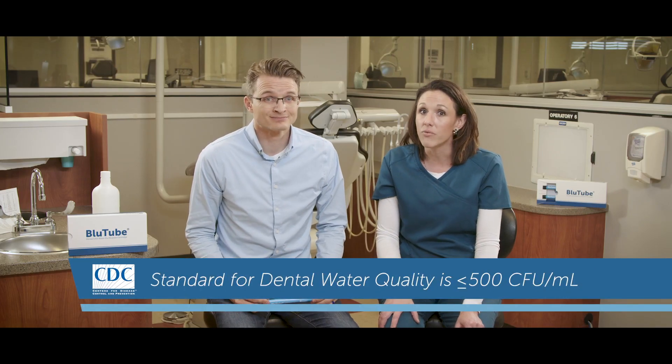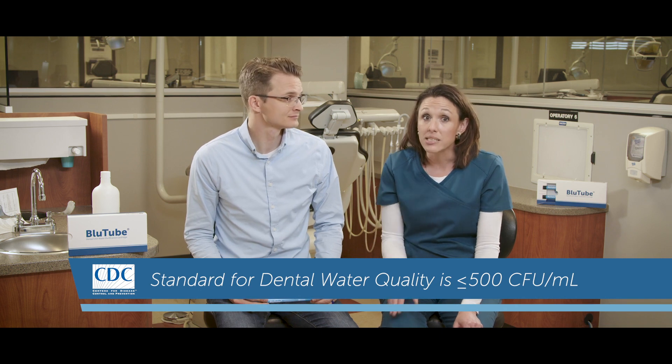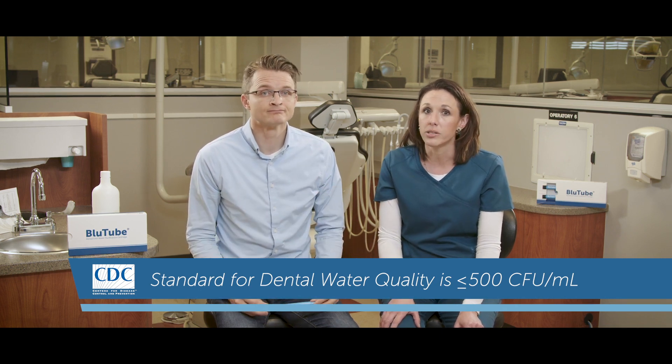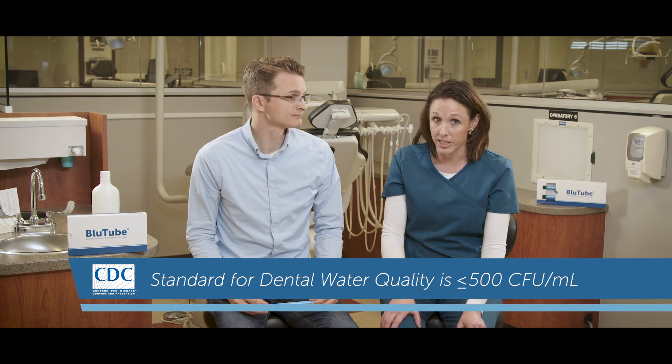Water lines can quickly become contaminated with potentially pathogenic bacteria — as much as 200,000 colony forming units per milliliter in less than five days. That's 400 times more than the safe water standard. So your practice needs to choose a solution that delivers safe, CDC compliant water to every patient, every day. There's nothing efficient about failing water compliance testing.